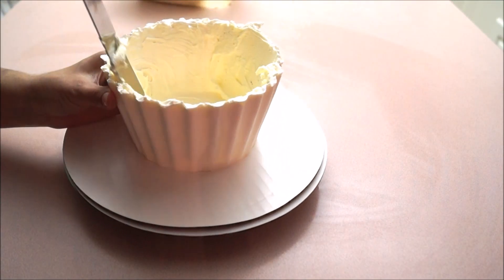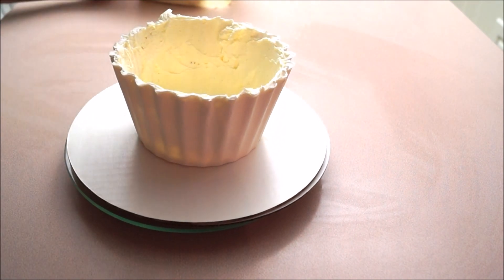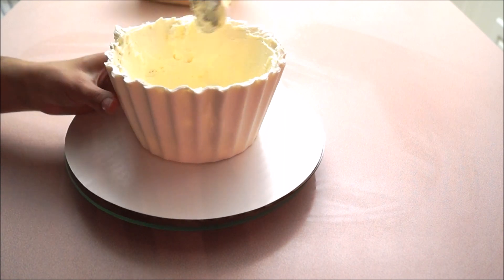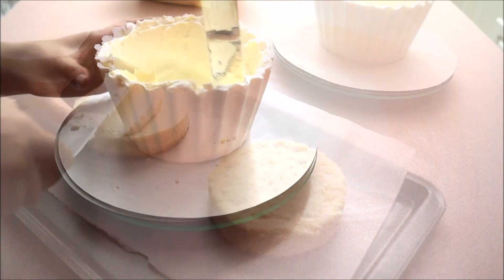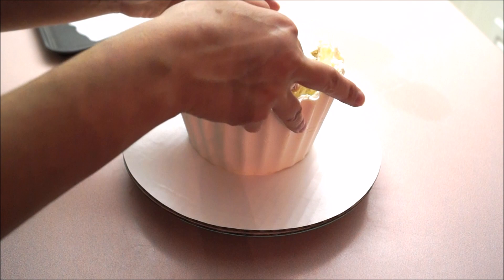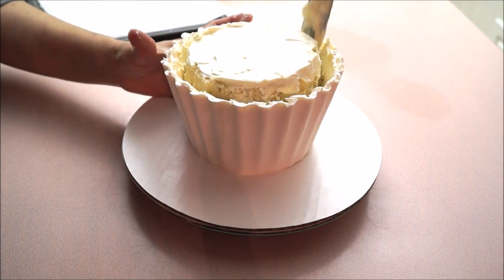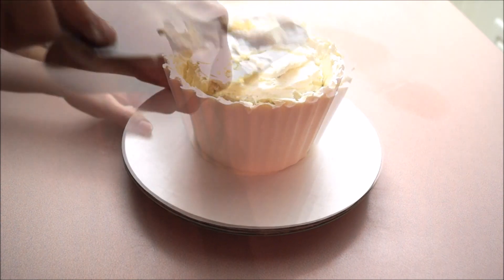This will ensure that your cake will not move. Then spread a small amount of buttercream on the inside of your casing — this will ensure your cake will stick to it. I cut the bottom of my cake in half, spread buttercream in the middle, put the top right on there, and then transfer it inside the cupcake, pushing it down with my spatula to make sure everything is nice and stable.